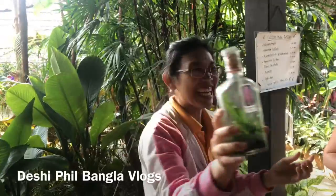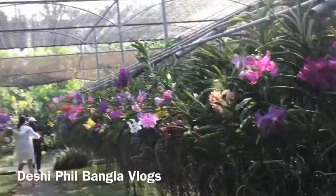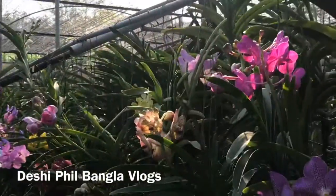Wow, amazing! Yeah, and here we go. We're going to see the Pan Orchid channel. It's amazing.